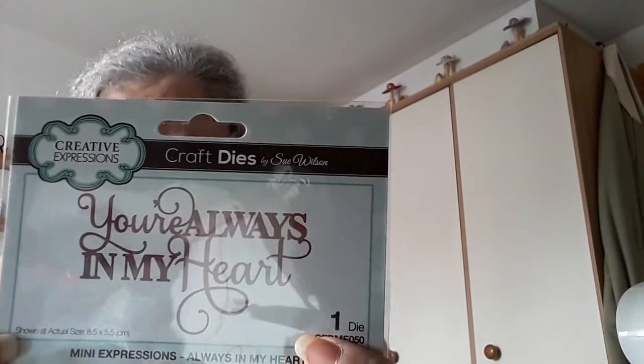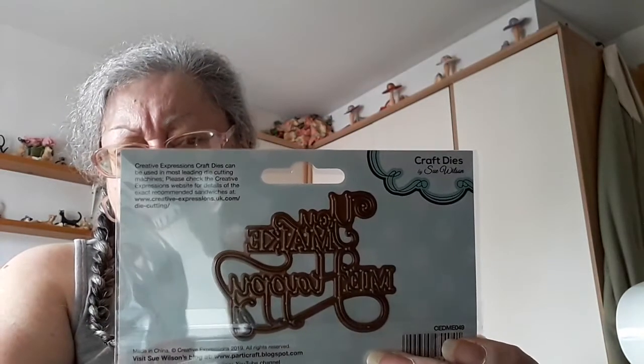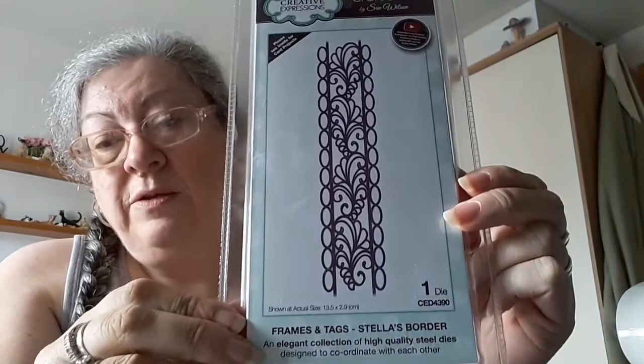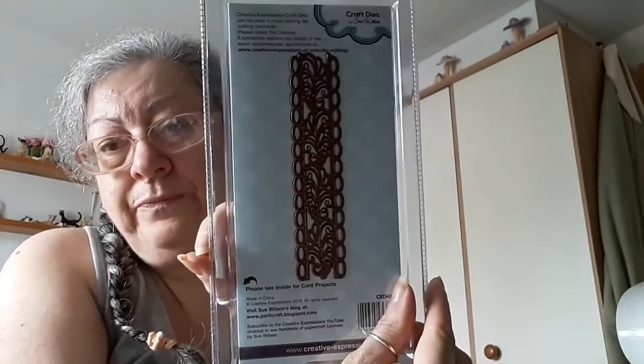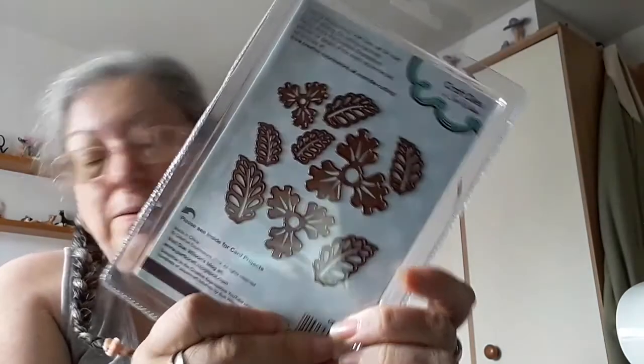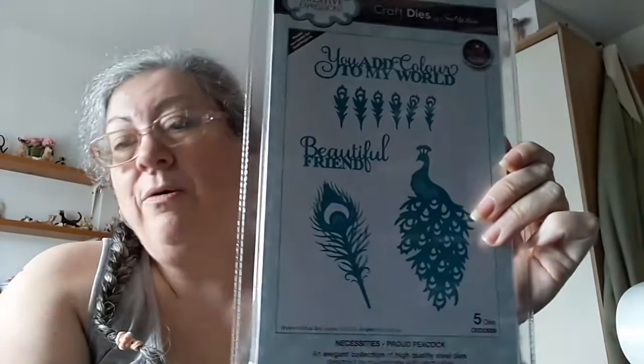I think these were about two or three pounds — not very much, I could afford them. So I've got Stella's Border — I had to wait to get Stella — and ruffled edge flower, and finally this one: Peacock Proud. So that's my little haul and my Tonic box for this month.